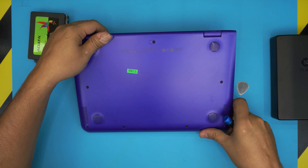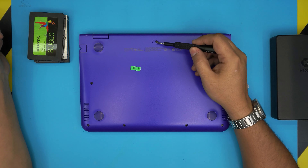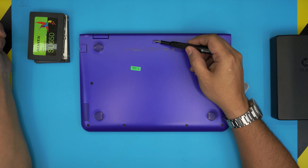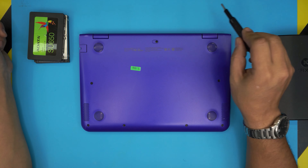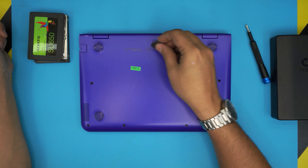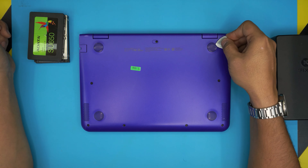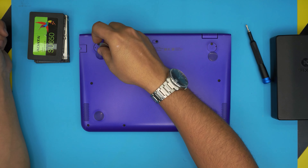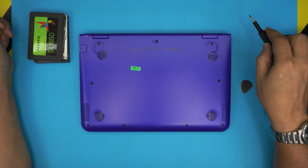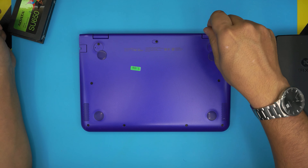First, power off the laptop completely and flip it upside down. You'll see a bunch of visible screws and a few hidden ones. There's a small plastic cover you need to remove with tweezers to expose a screw underneath. Also, remove the rubber legs on the back end near the hinges — not the front ones — by lifting them up with a guitar pick. There's a screw under each. All the screws are the same size, so go ahead and remove them all.